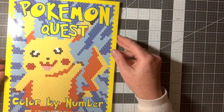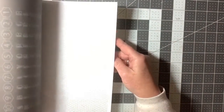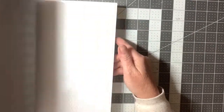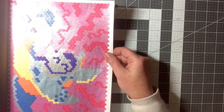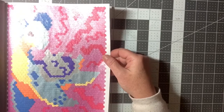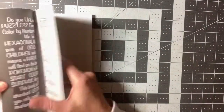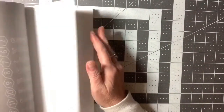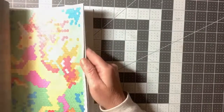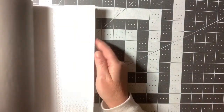Then Pokemon Quest — any of you Pokemon lovers out there would like this book. As you can imagine, they are all the Pokemon characters. I think I did a couple in the beginning. I do not know my Pokemon characters — people out there are probably yelling that they know what that is. I believe I did Pikachu because that's the one that I do know. Maybe I didn't. Guess I didn't do Pikachu.